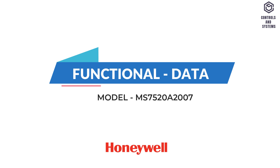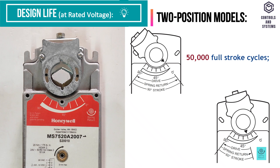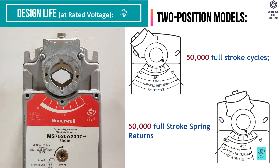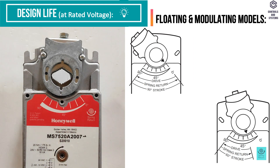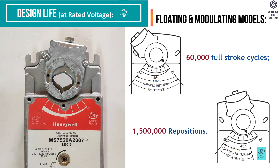Functional data. Design life: two position models — 50,000 full stroke cycles and 50,000 full stroke spring returns. Floating or modulating models — 60,000 full stroke cycles and 1,500,000 repositions.